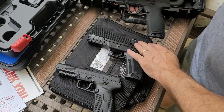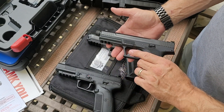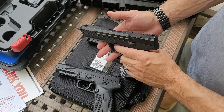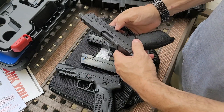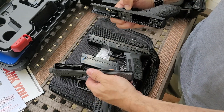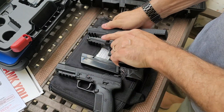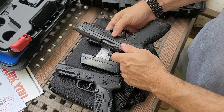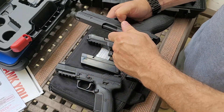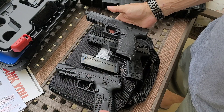All of these slides have front and rear serrations, so we're all nice with that. Takedown on the PSA is stupid simple — it just comes off and goes back on. How nice is that?